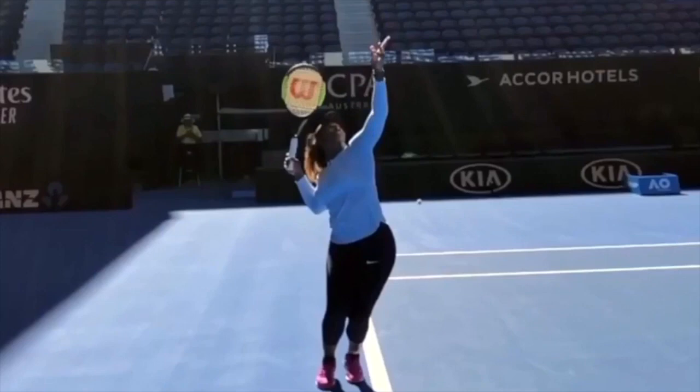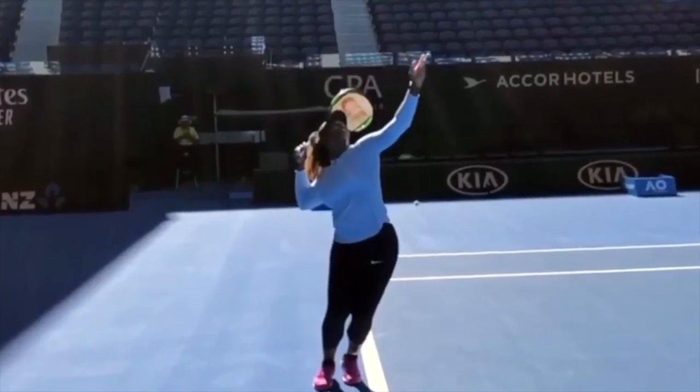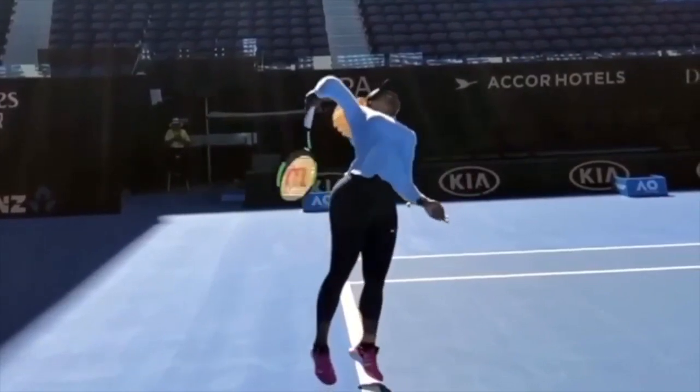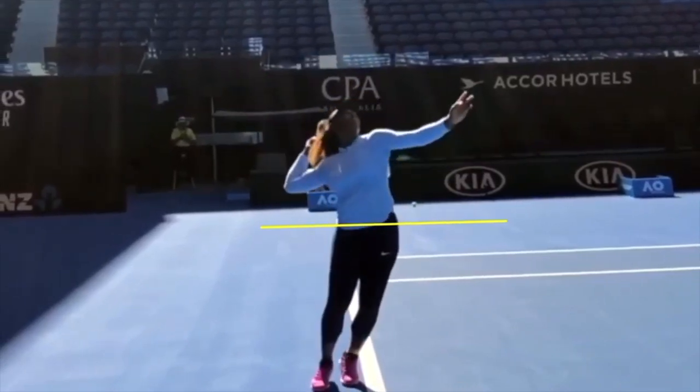Moving ahead here, watch how her left arm pulls away and starts to draw her shoulders around. Look how the shoulders are drawing around and look how the legs are starting to push up. Left arm's pulling away and look where that left hand is when the racket reaches the bottom. We hear a lot of coaches say 'keep that tossing arm up,' but you also have to pull it away to be the catalyst that creates this tremendous shoulder-over-shoulder action.